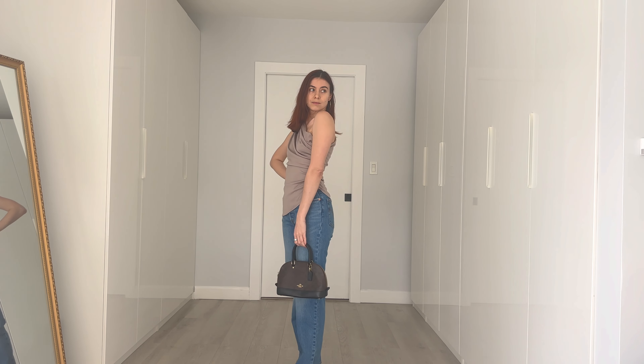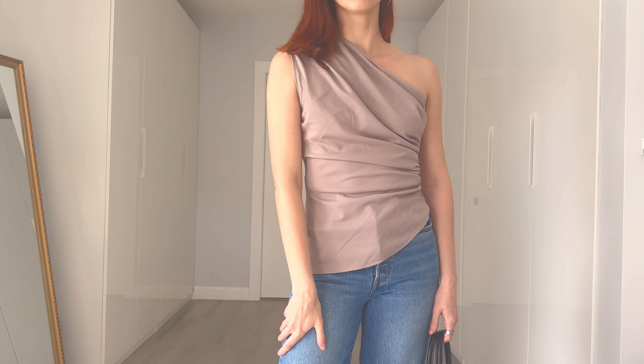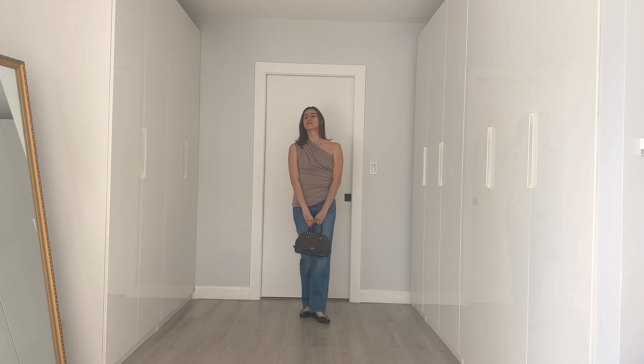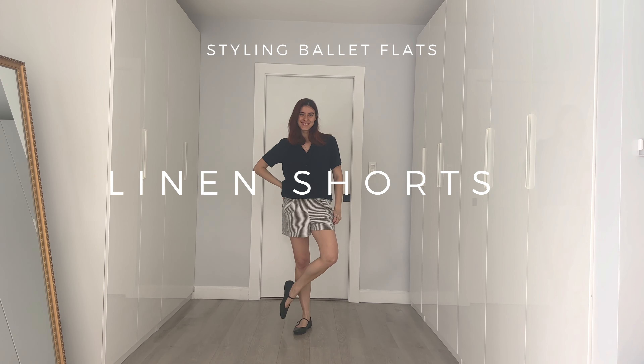Here's an option where I'm wearing the Levi's ribcage straight jeans with another more asymmetric top. While these outfits are casual, they still give off a very chic look.